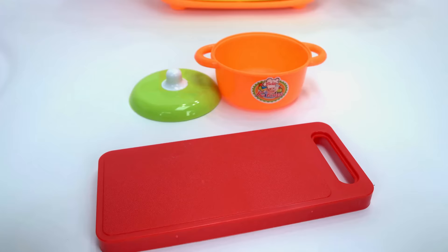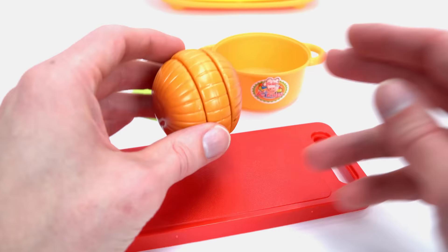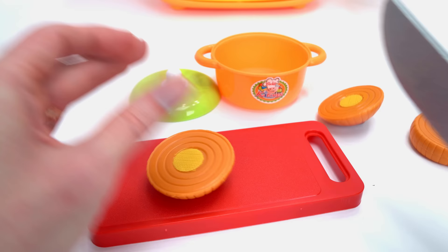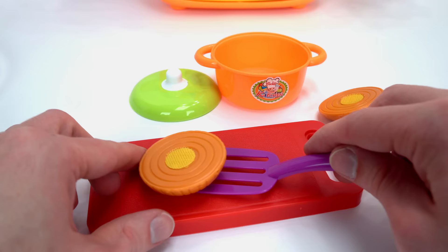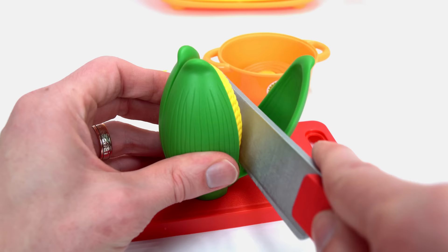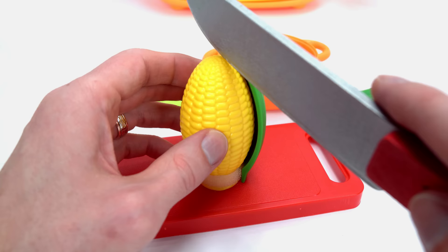Here is an onion. We need to cut it because we only need one slice for our stew. Here we go, into the pot. This is corn. We'll need to peel the husk off — one, two, and three. Into the pot it goes.